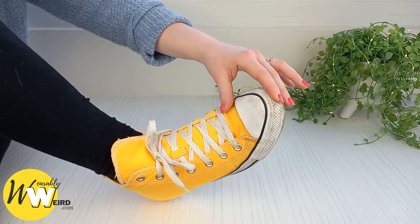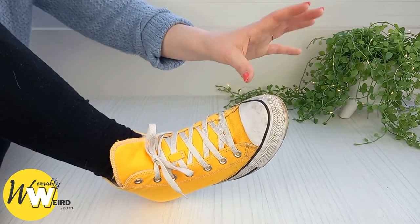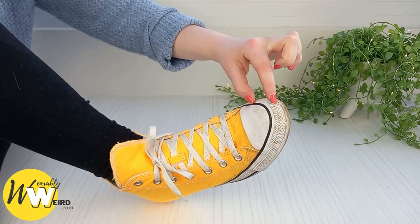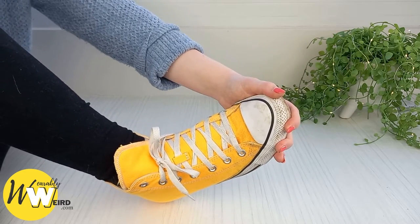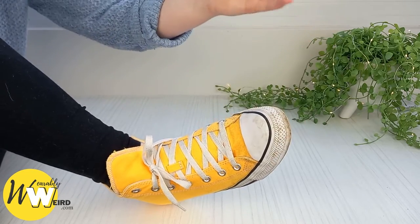The toe box fits really well too and doesn't pinch or restrict the movement of my toes. As you can see here, I've got plenty of wiggle room. The toe box should give you about half an inch of space between your big toe and the front of the shoe. For reference, I'm a UK women's size 6, which is a US size 8.